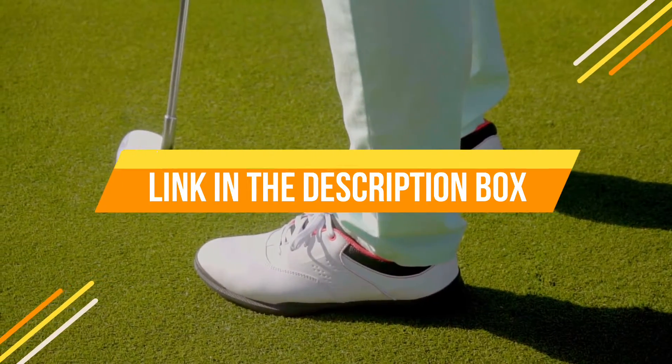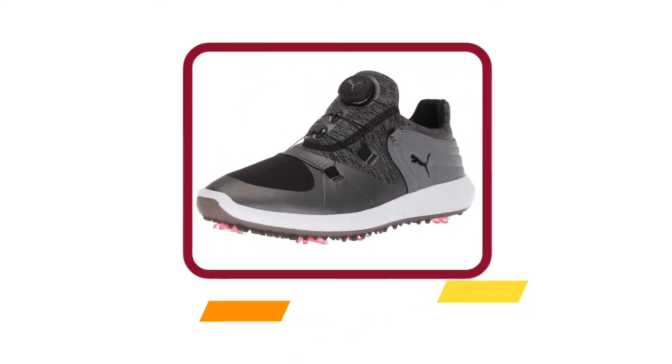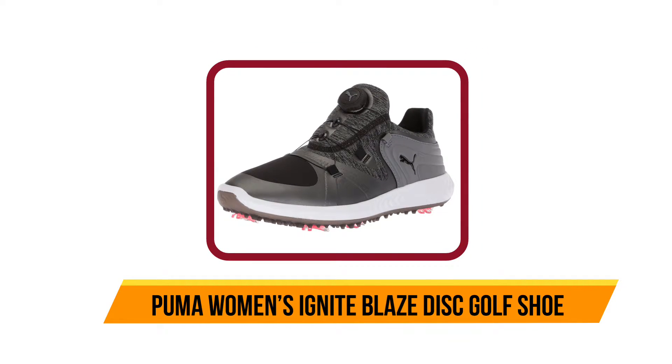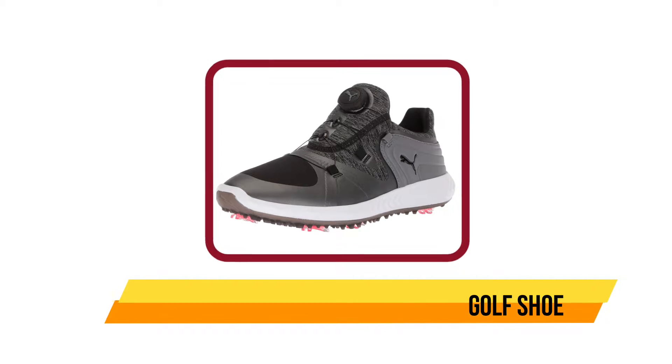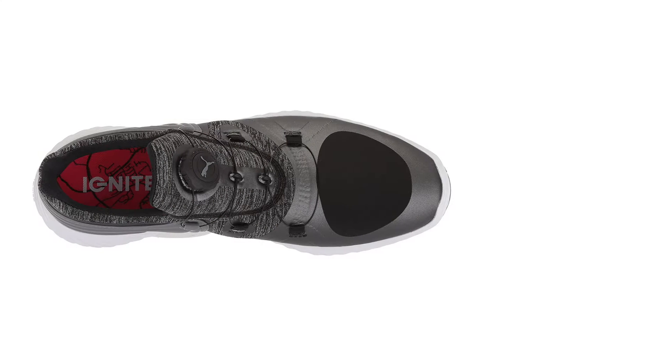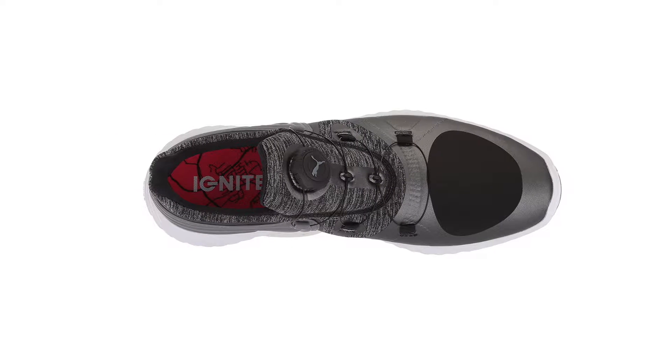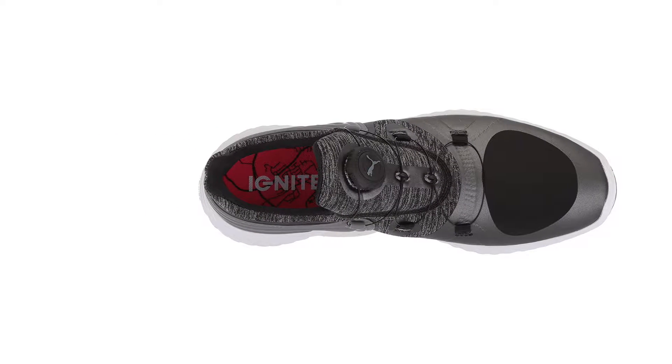Starting at number five: the Puma Women's Ignite Blaze disc golf shoe. The Ignite Blaze sport disc golf shoes are perfect for a family game or a more serious elite-level game. Puma's special Ignite cushioning inside gives your feet the best comfort, and these shoes have unique cleats on the bottom for a fantastic grip while running around on the grass.